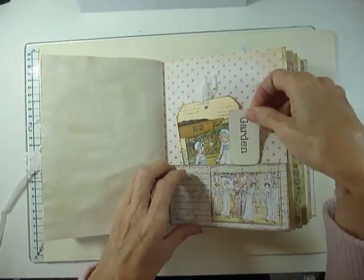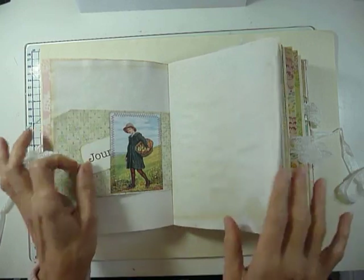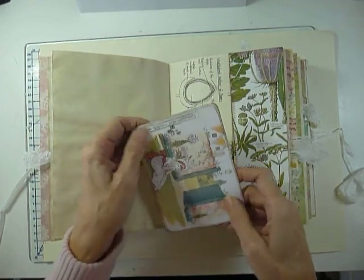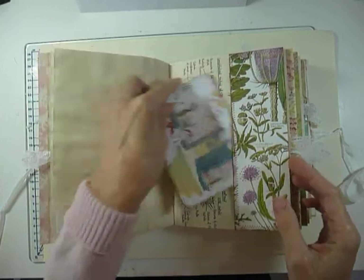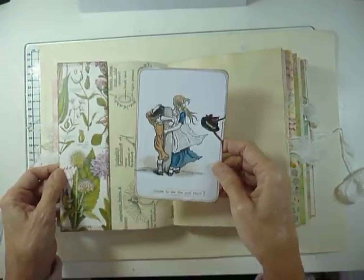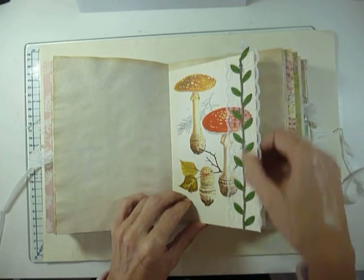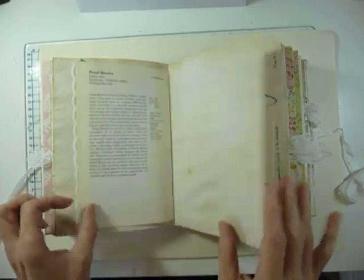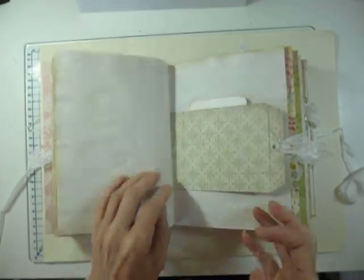Most of the tags are collage style. This is a pocket, pocket and a pocket. These cards I made myself — they're not from the kit, but everything else is. There are a few little small talk stickers. This trim I've used a few times. There's a little bit of a nature theme as well as the Kate Greenaway, but not overly so in this journal.